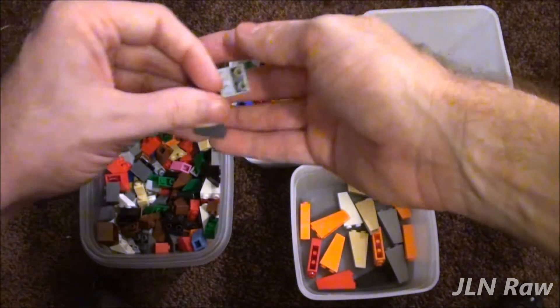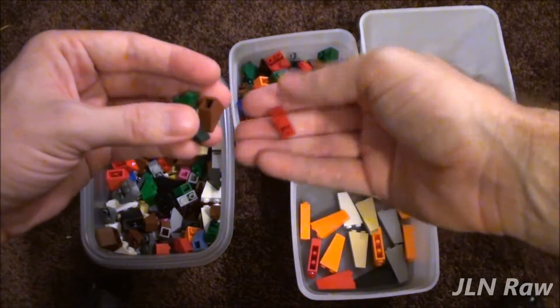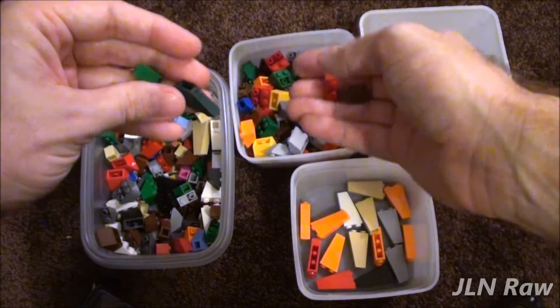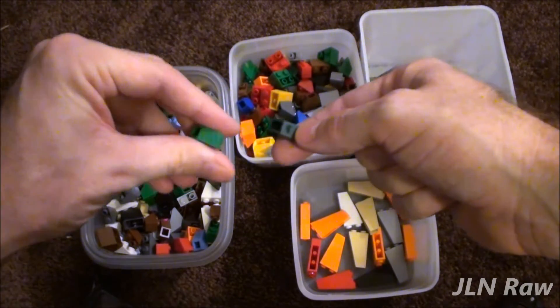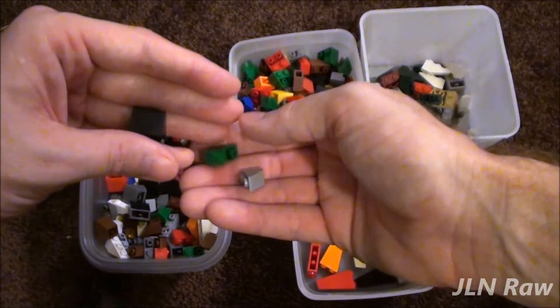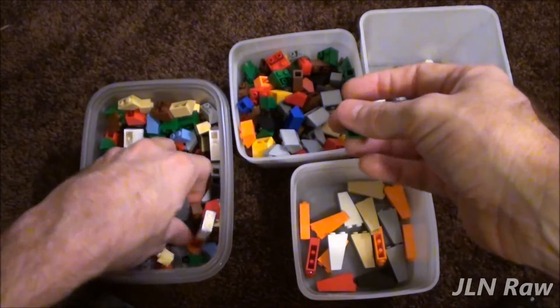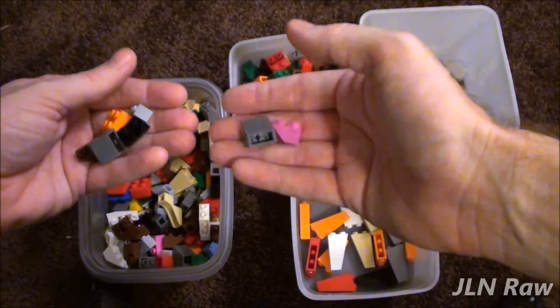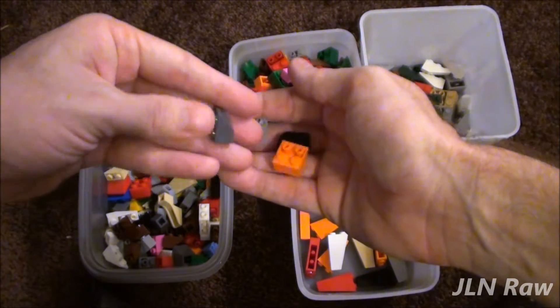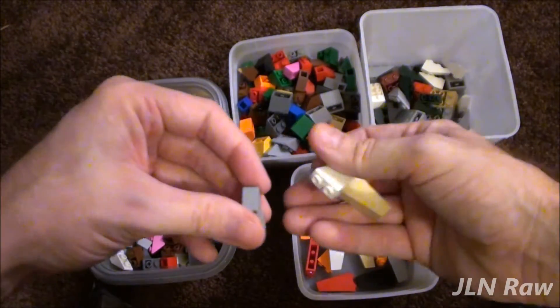That's pretty much how I'm sorting brick right now. There are sometimes where you'll make a mistake and just have to go through it a few times. I've still been pulling out eyelet bricks out of my random bin — I thought I had them all pulled out. This is not going to be a one-day job.